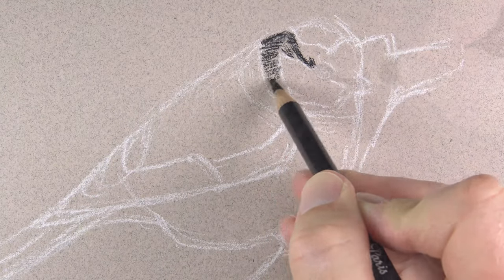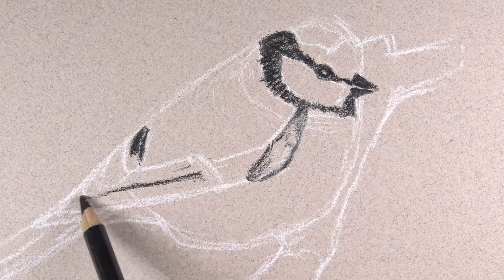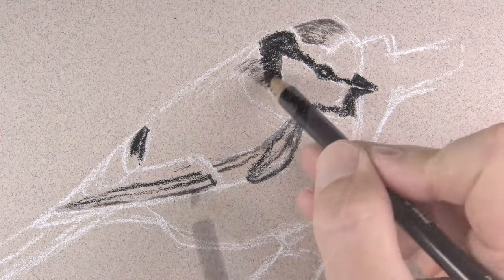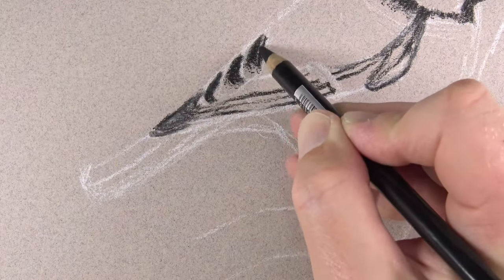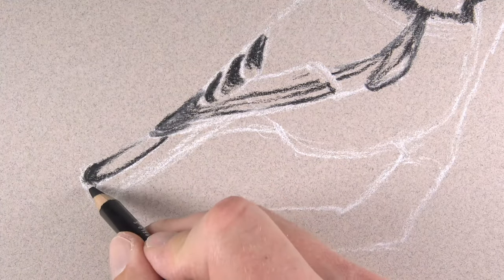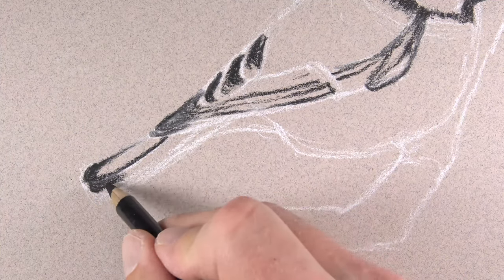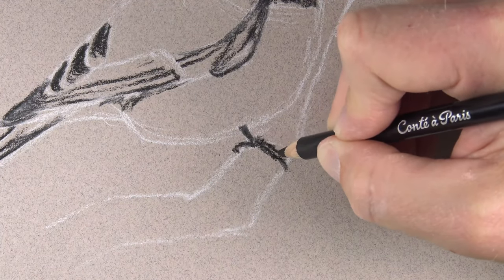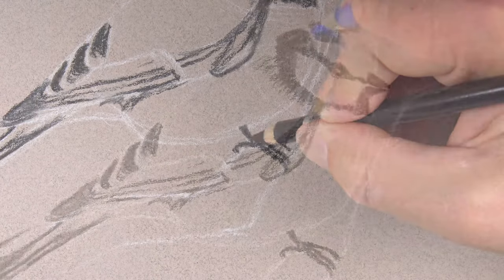We can start developing some of the locations of color that we see on the subject. This bird has several areas that are nice and dark, so we'll use black here initially. Black on its own is an extremely strong color — it's going to command a lot of attention and can make a drawing appear flat if used on its own. We're going to layer additional applications of color over the top, which will mute the black. We'll add a few marks for one of the visible talons.